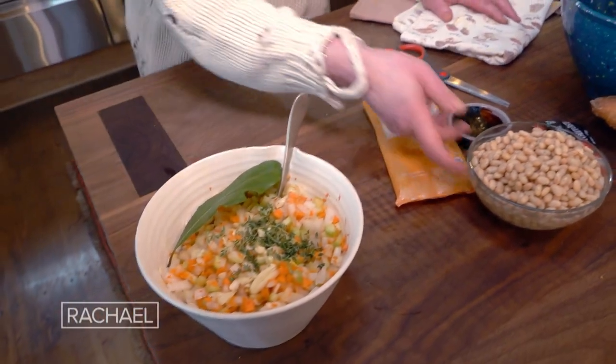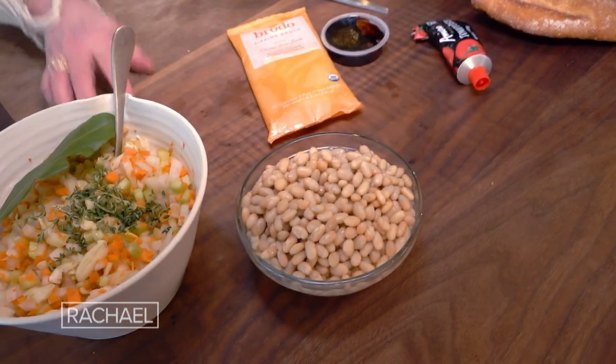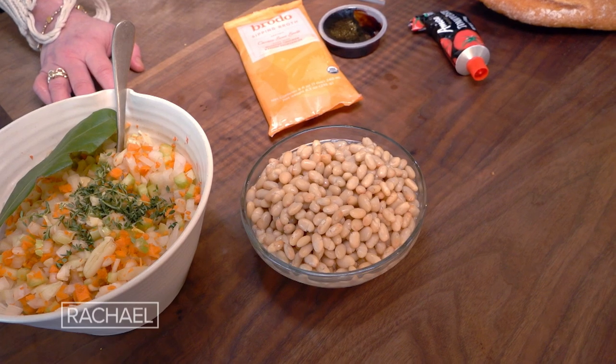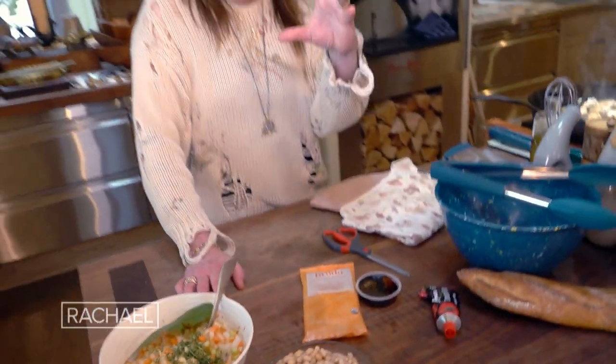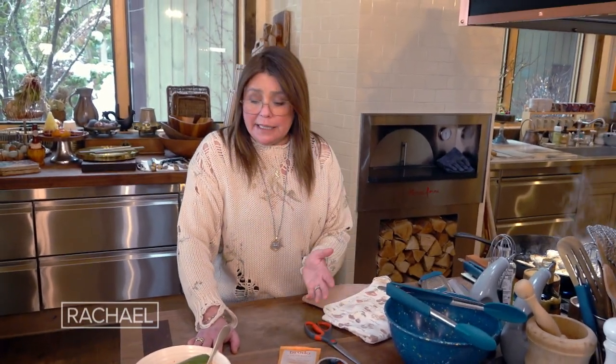We're gonna add that mix. This is a can of small white beans. You can use borlotti in a jar, small white beans in a can, or cannellini beans.